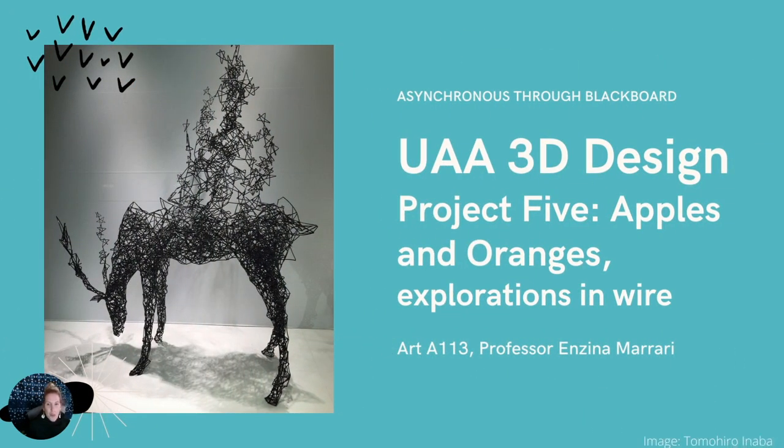Hello. Our fourth project this semester is Apples and Oranges Exploration in Wire. This project will explore line, form, and volume in three dimensions. The outcome of your project will be a freestanding wire sculpture in exaggerated scale of a fruit or vegetable from life — a fruit or vegetable that you have observed and sketched from life, which you will then sculpt in wire to an exaggerated scale.